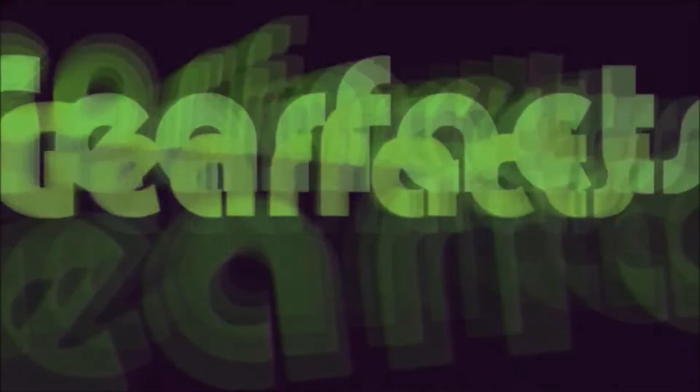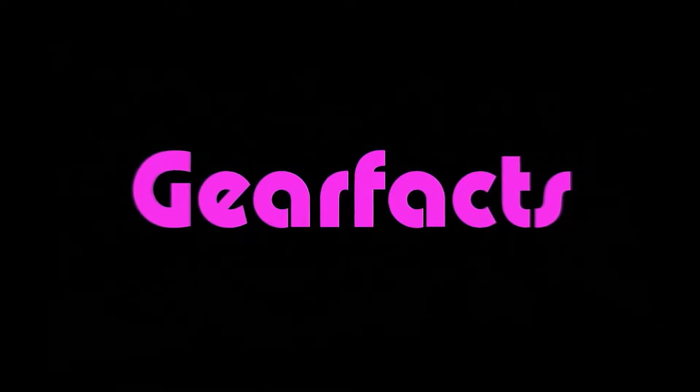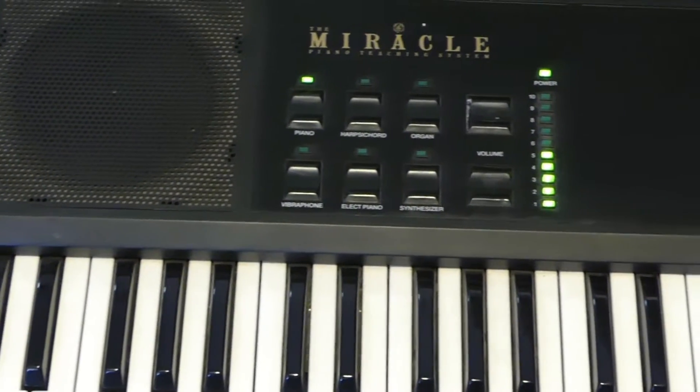Hello Gearfax friends. Today from the Software Toolworks we have the Miracle Keyboard. Are we ready for a miracle brothers and sisters? Well, you might need to look a little bit further afield.